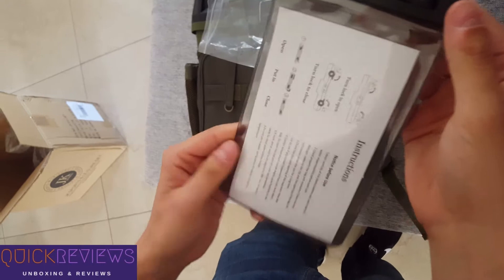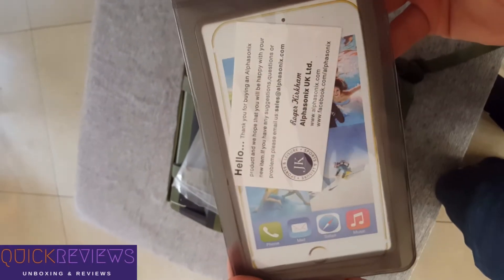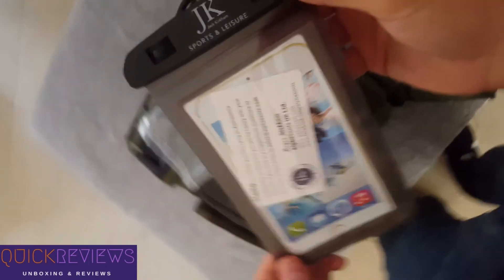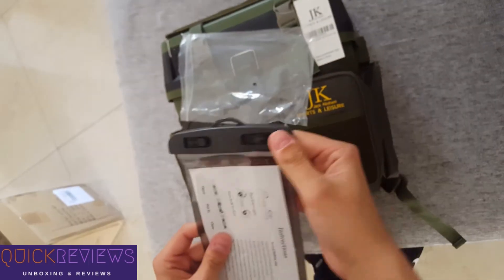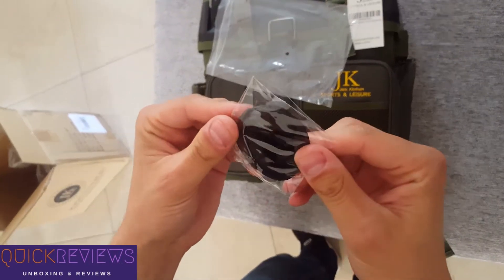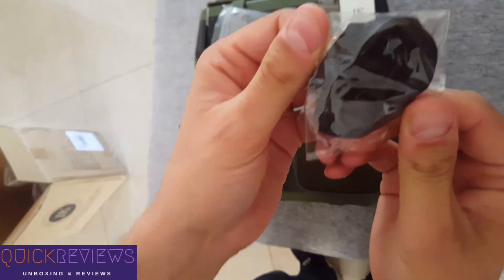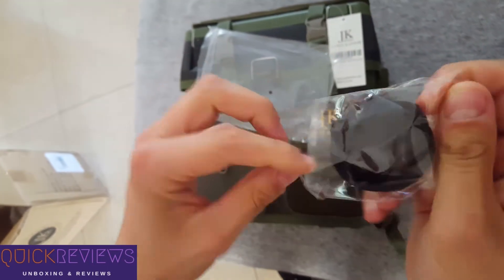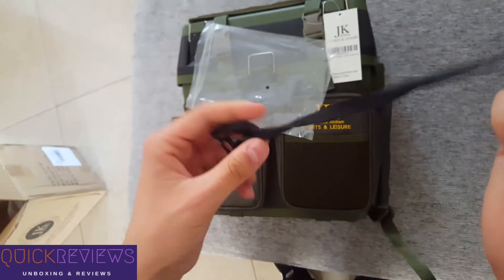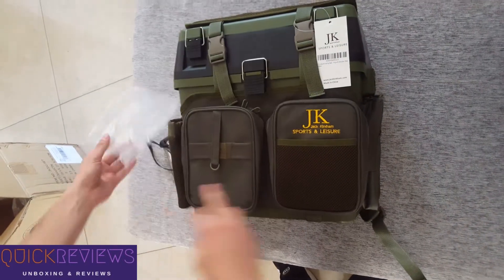As you can see here, we have the phone case. Thank you for this nice present.